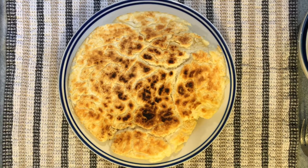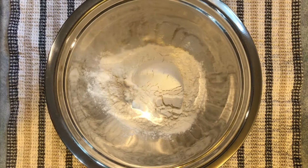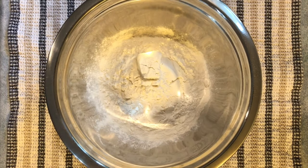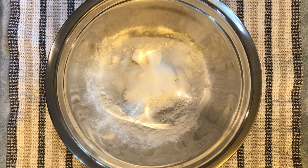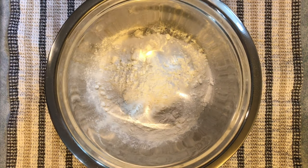This is how to make homemade four cents. Two cups of flour, two tablespoons of sugar, two tablespoons of baking powder, and a half a teaspoon of salt.